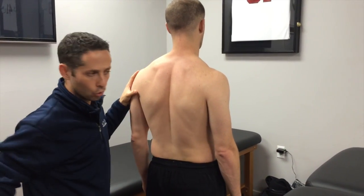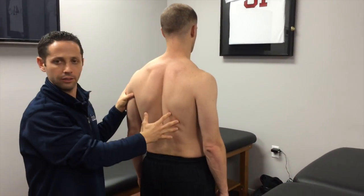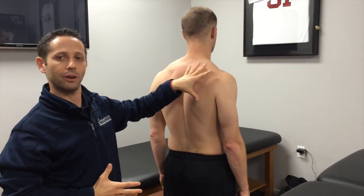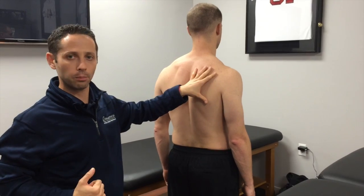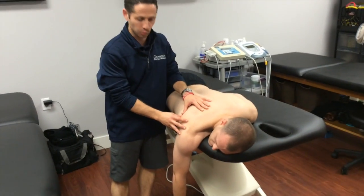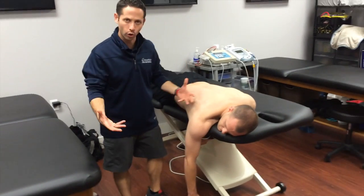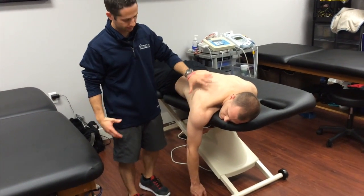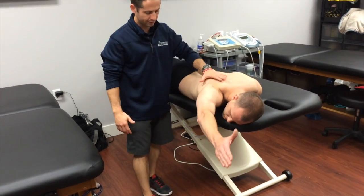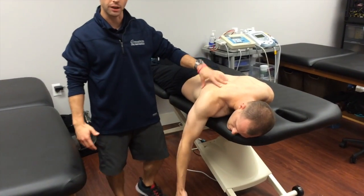I want a nice normal scapulohumeral motion as you elevate your arm. I don't want to pre-position the scap in a restricted, locked-back position. This goes for prone exercises as well. A poor way of cueing this is to lock the scap back and then elevate the arm — you can see what happens is we're really reducing the amount of scapular motion.